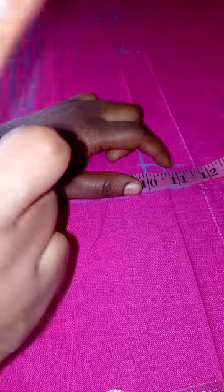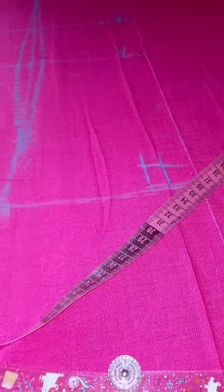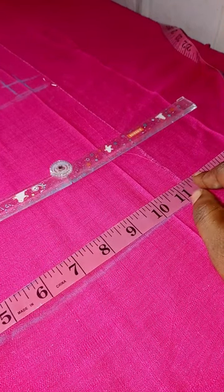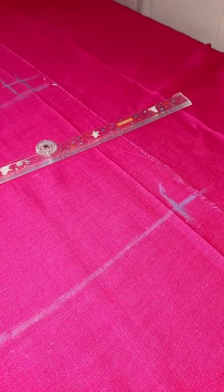For the front bodice I took out one inch from the hip to give it a beautiful shape, and I'm going to be adding that one inch at the back bodice. Subsequently I'll show how I augment it to the full measurement at the back. For the knee length I'm coming in by two inches. This is what we have for the shape.